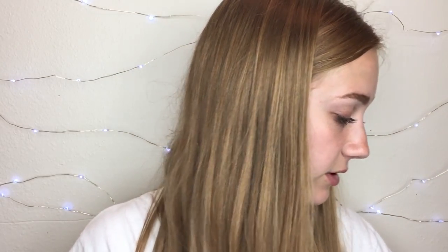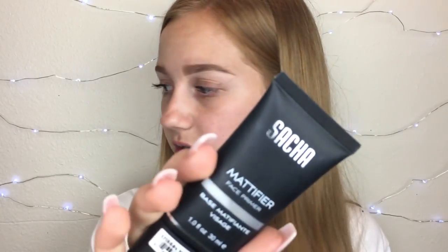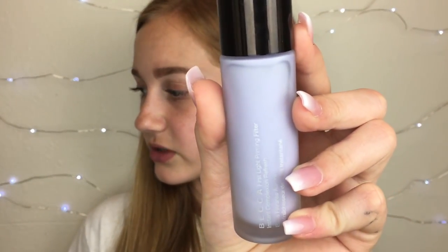So the first thing is primer. There are actually two that I could choose from today. I have the Satya Mattifier Face Primer, and I also have the Becca First Light Priming Filter. Since we're going to go for a more matte or drying foundation, I think we're going to go for the Becca one. I think this is my favorite primer — it's super duper good.